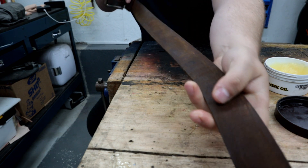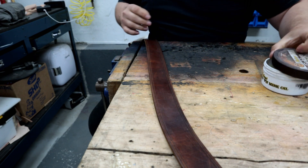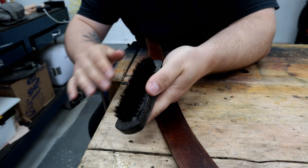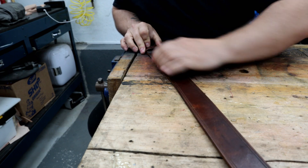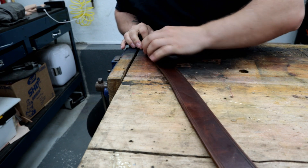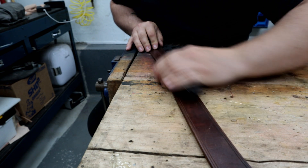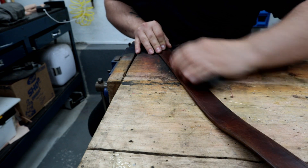The back side is our suede side — we're not going to bother oiling that. Using a stiff bristle brush, like a boot brush, helps improve the finish of the belt and works the mink oil into all the crevices and little pores to really help the leather.